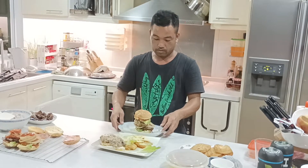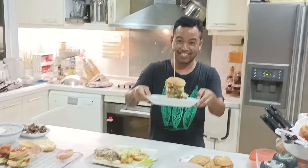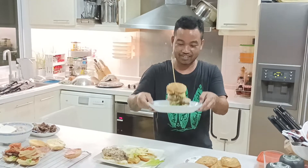Look, that's what we're going to finish. Thank you.